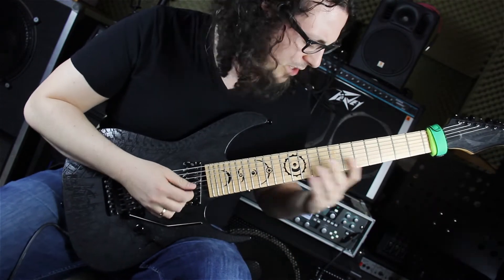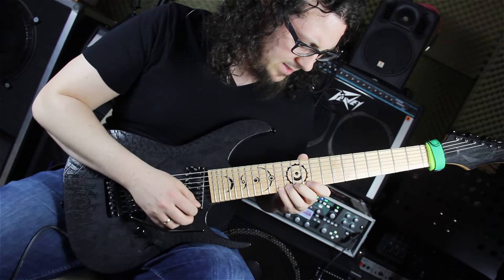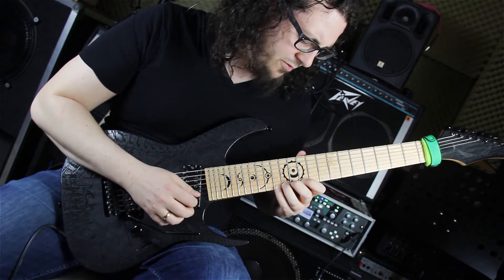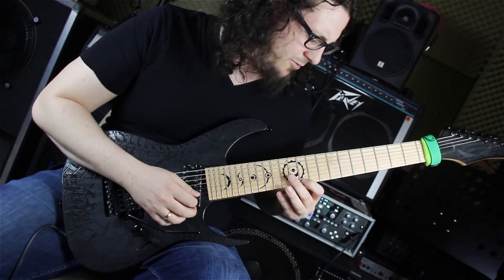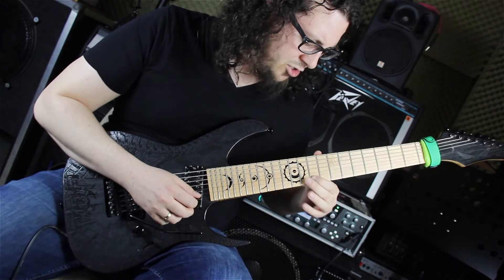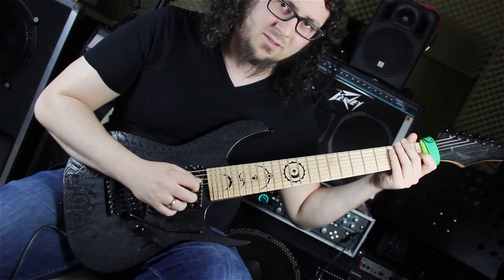Jetzt befinden wir uns im Fis-Dur-Umfeld. Er landet wunderschön auf dem Cis, was die Quinte vom Fis ist. Er spielt dann die kleine Sechste vom Cis – das Ais – was gleichzeitig die Terz vom Fis ist. Wir sind also schön im Fis-Dur-Dreiklang. Die nächste Phrase beginnt auf dem Fis, macht einen chromatischen Pull-Off runter zum Dis, was die große Sechste vom Fis ist, slided dann zur kleinen Sechste, dem D, spielt Dur-Terz, Grundton und Quinte vom Fis und slided runter.